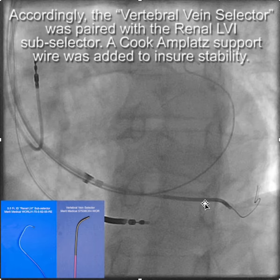Illustrated here: here's the vein selector — the vertebral vein selector — and back here is the sub-selector. You'll also notice there is an Amplatz wire; I put that in using the Amplatz support wire technique to ensure stability while working close to the OS of the CS.